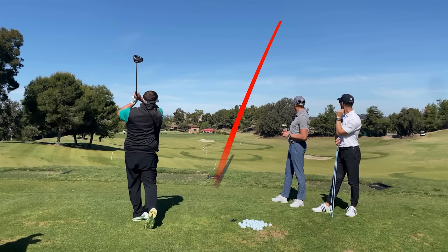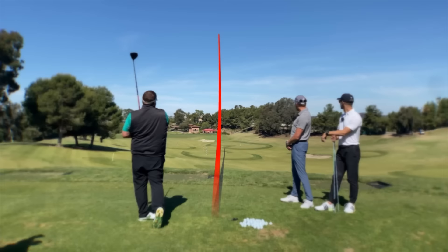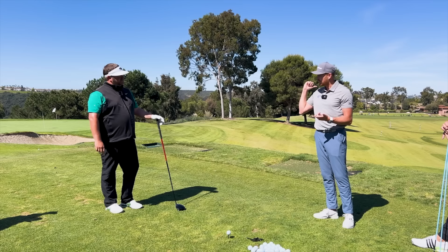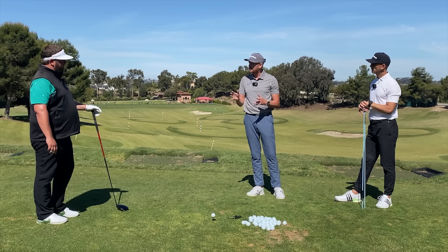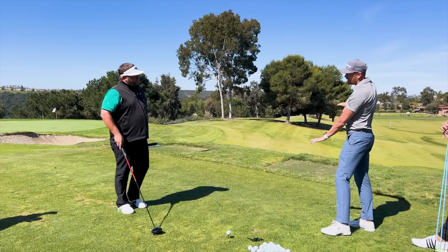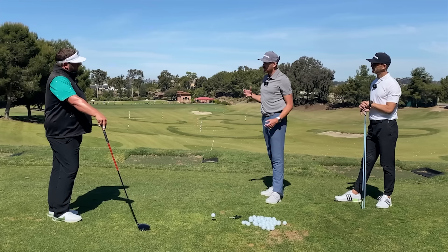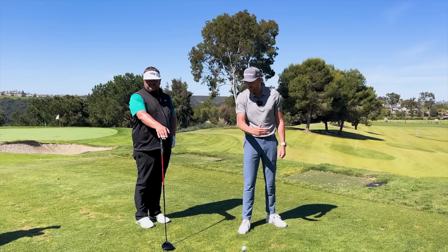We can see a straight shot to the right, a hook to the left, and then a beautiful little draw in the middle — that was the range. The important thing to understand is we want to create more consistency with your accuracy, but also more consistency with your distance as well, because the strike gets messed up a little bit too. You've got what we would call a hook or draw pattern to your golf swing, and the full swing is telling us this because the full swing has averaged out at five degrees to the right.